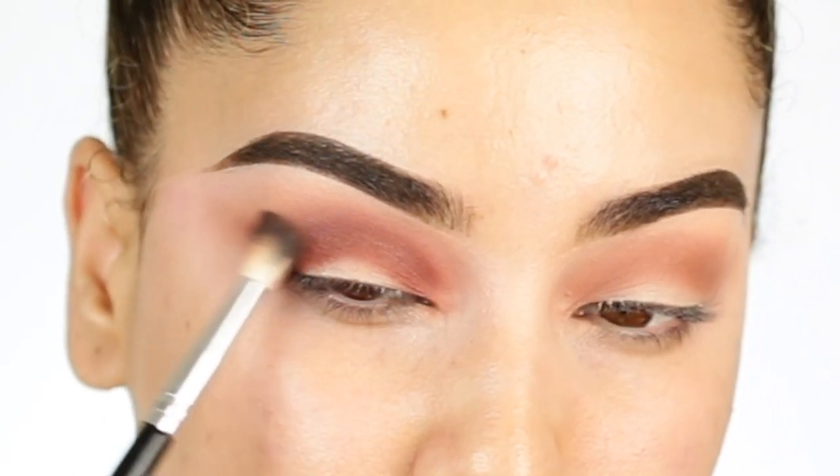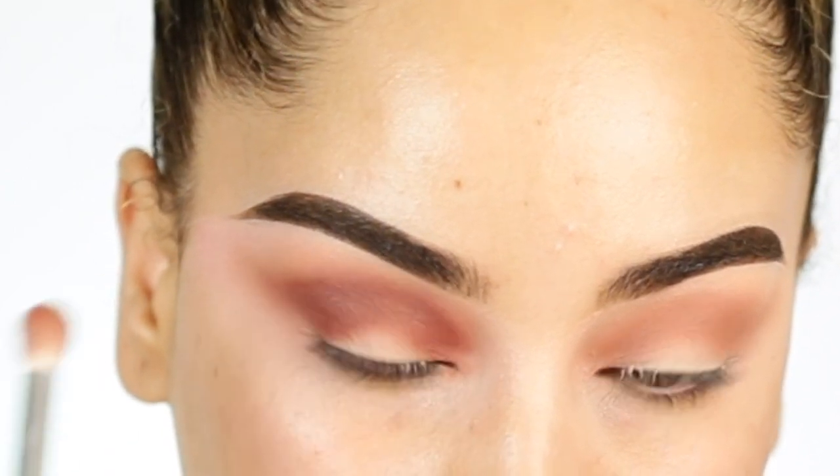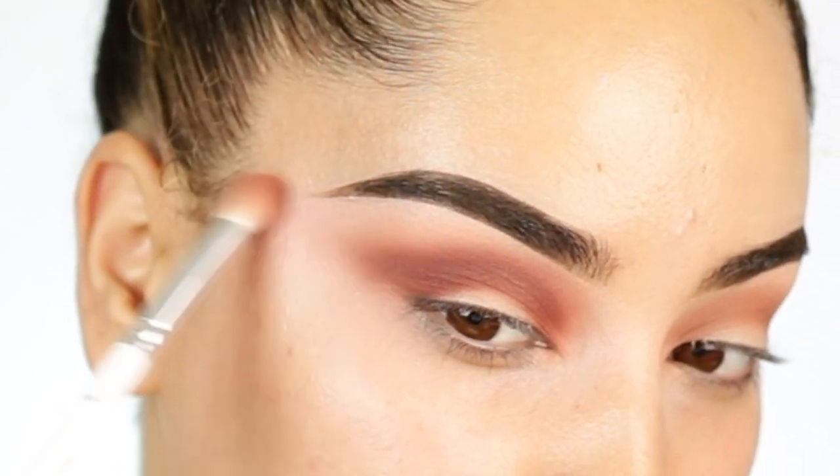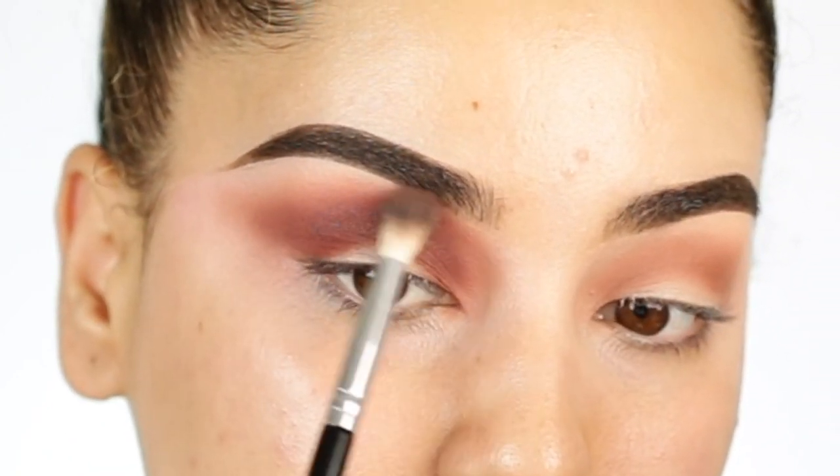I like to go back and forth, and as you can see I'm switching brushes as well. The key to blending technique, you guys, to have a beautiful blend, is just going back and forth — taking your sweet time when it comes to blending. That is literally key.